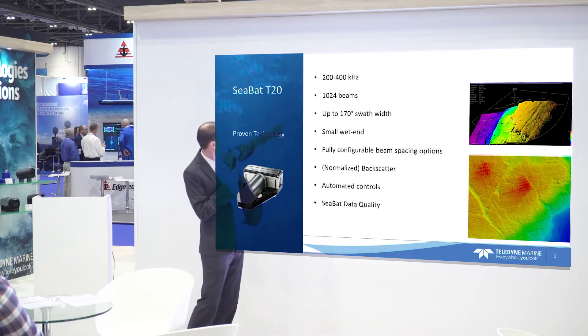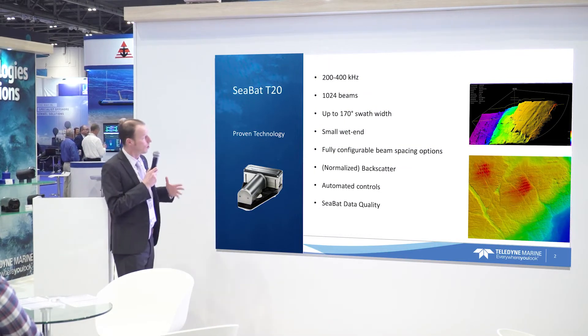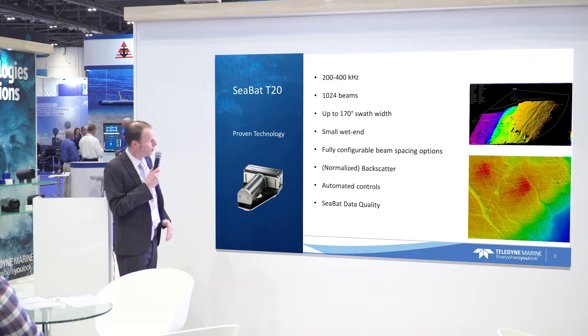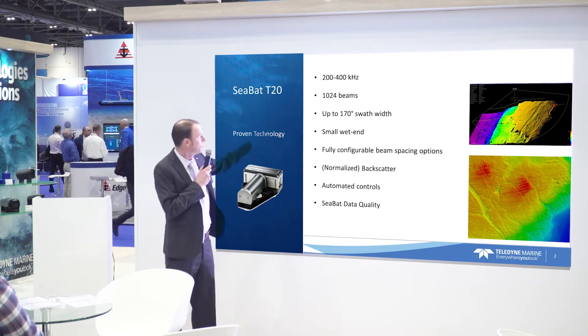With up to 1024 beams and a 170-degree swath, you can cover large areas from really shallow water to as far as about 200 to 400 meters.